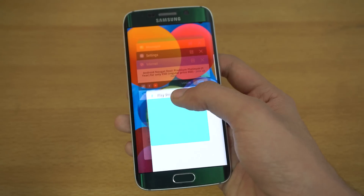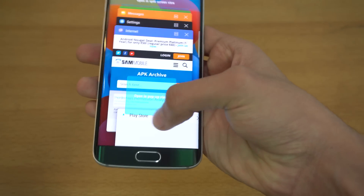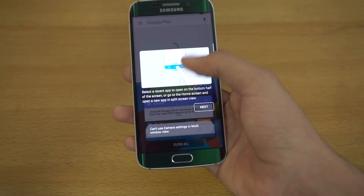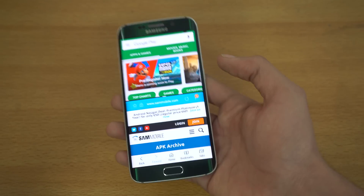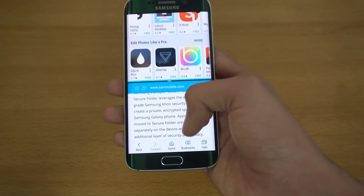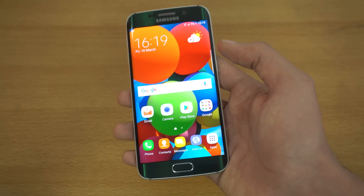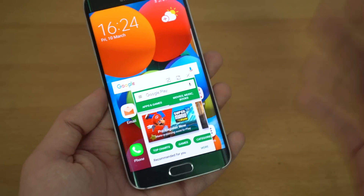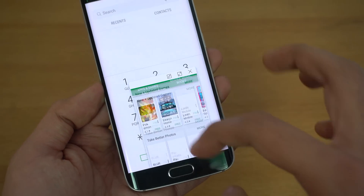Holding on to an application in the multitasking menu gives two options: swipe all the way up to initiate split-screen mode, or swipe down for pop-up view. In split-screen mode the application occupies half the screen, and you can open a second application on the same screen. You can resize the divider and use both applications at the same time comfortably — in my opinion it's the greatest addition in Android 7.0 Nougat.